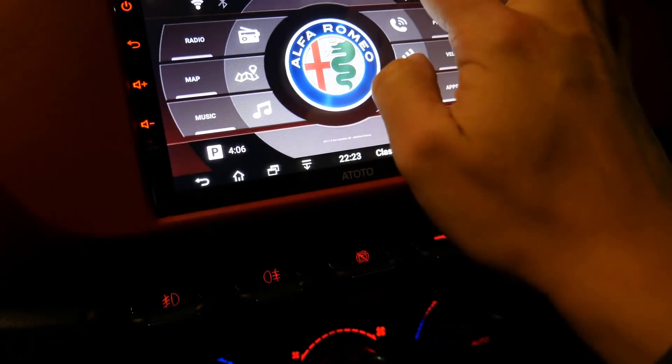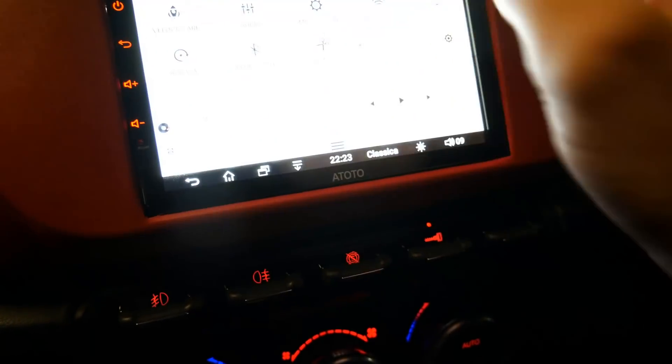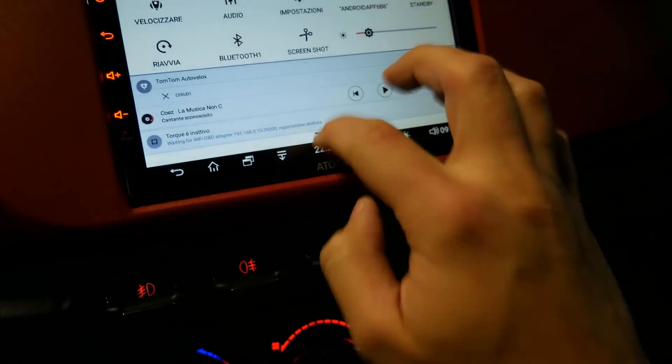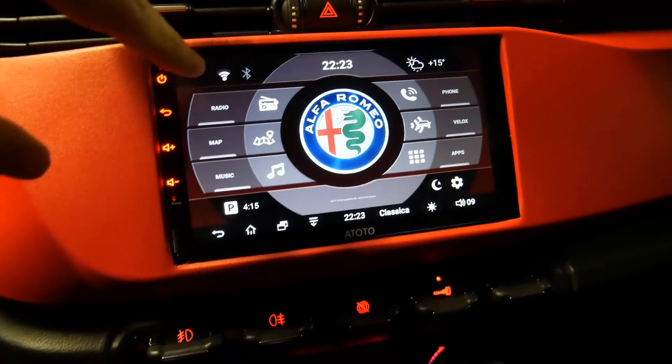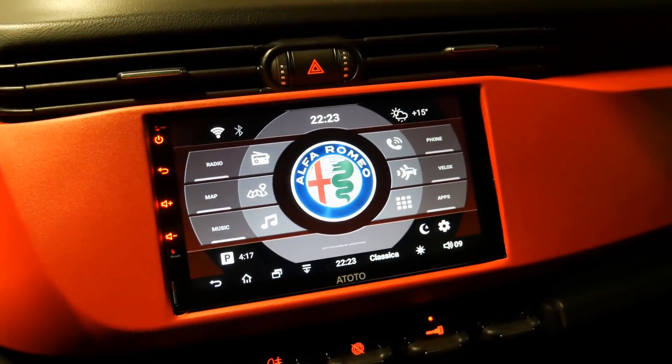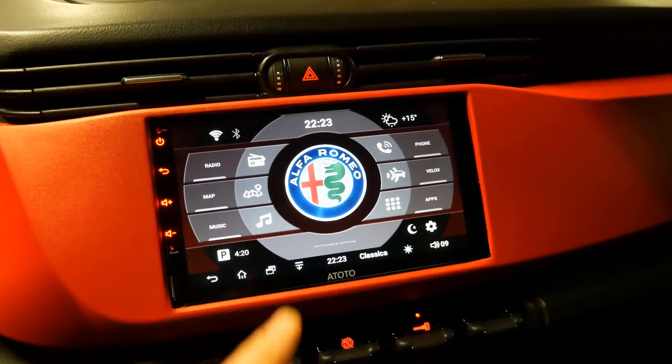Another thing I'm still missing is that I need to install the steering wheel controls through the CAN-bus interface, because this car radio supports both the analog type and the CAN-bus type steering wheel. Let's take a look at the car radio. I remind you that in the description we leave all the links and technical specs. After installation I used this launcher for auto.